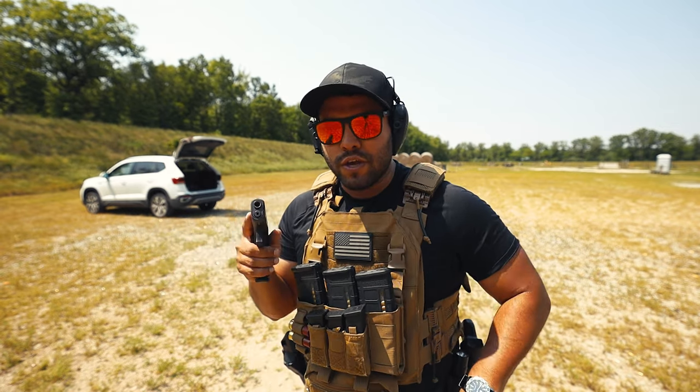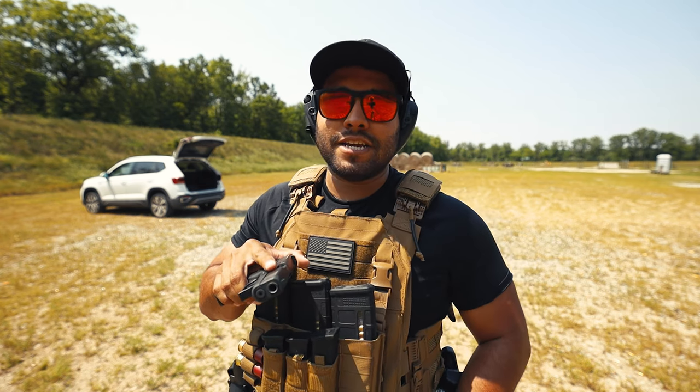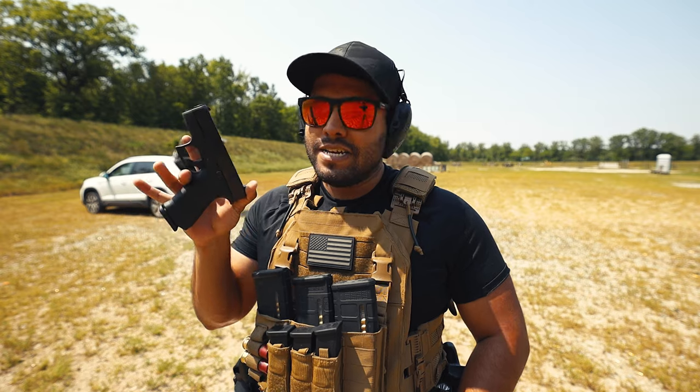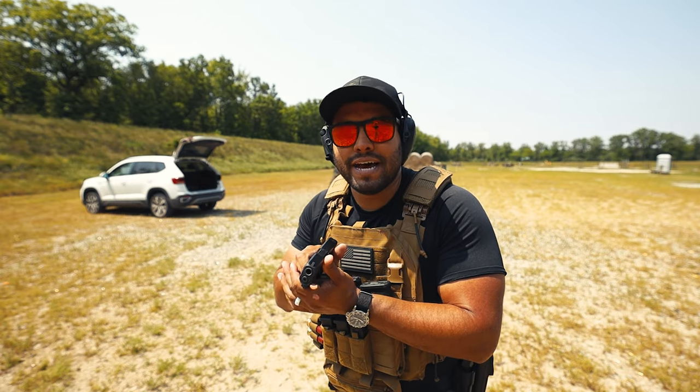So there you go — a quick review on the 43X. All things I love about it. There are very few little things on this pistol that I don't like, and those things are honestly fixable. It's a great all-around everyday carry, small little guy for anybody of any size. Thanks for watching, and I'll catch you on the next Johnny Q video. Peace out.